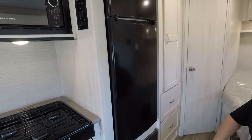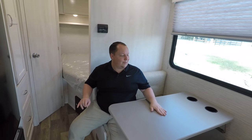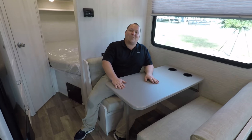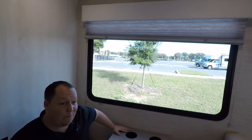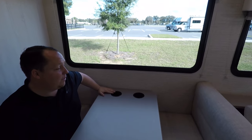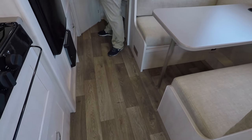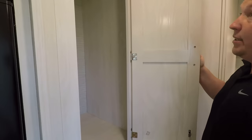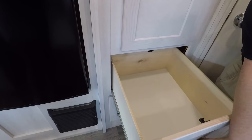Over here is the dinette. The dinette drops down to make a bed. Look at that — it's a huge window, I really like it. It really brightens things up in here. Cup holders on the dinette too. No storage underneath the dinette, but there is plenty, plenty of storage in the overhead cabinets — and that is really deep.